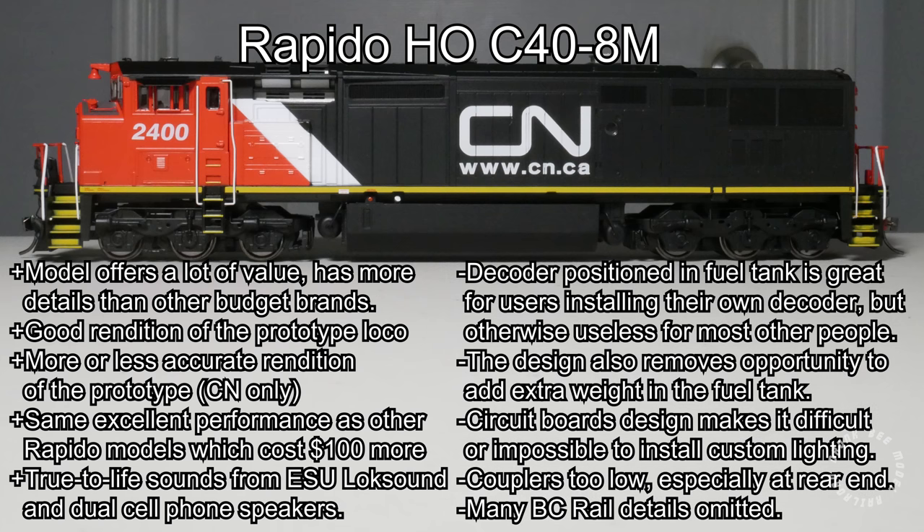What I don't like about the model is its design. The decoder position in the fuel tank is great for those buying the DC model, but for a DCC sound model it is more or less useless. It also makes adding BC Rail rock lights harder — instead of just removing the shell, you must also remove the fuel tank, which is annoying because you have to completely separate the chassis and underframe to take it off. The decoder takes up space in the fuel tank that could otherwise be used as weight; if the fuel tank were solid metal with slightly more metal on top of the chassis, this locomotive would be heavier and a better puller.